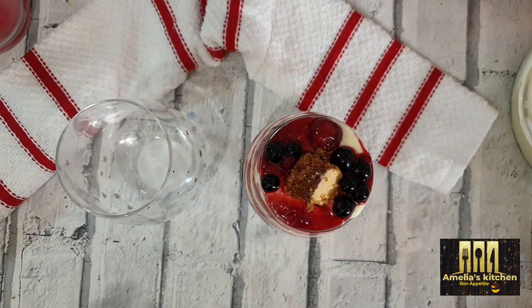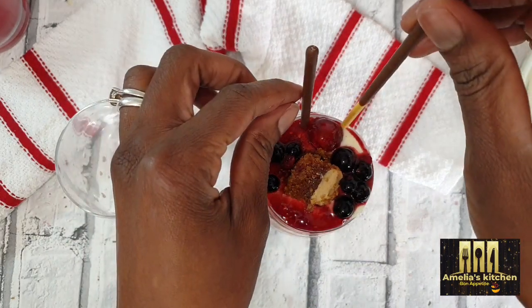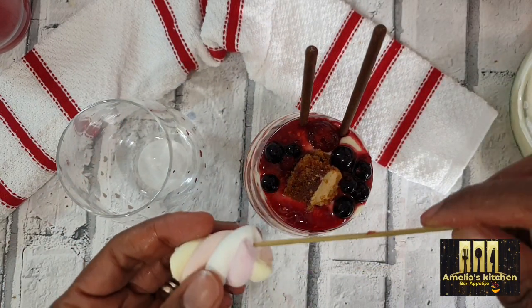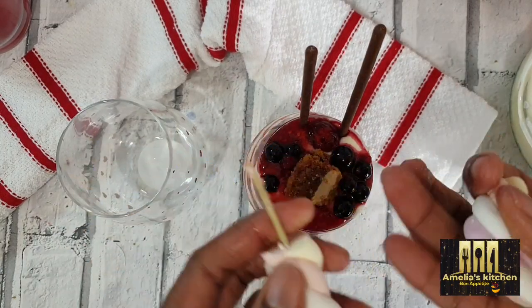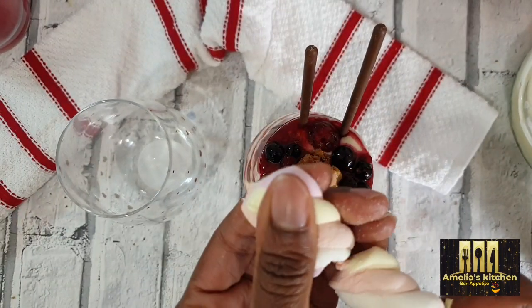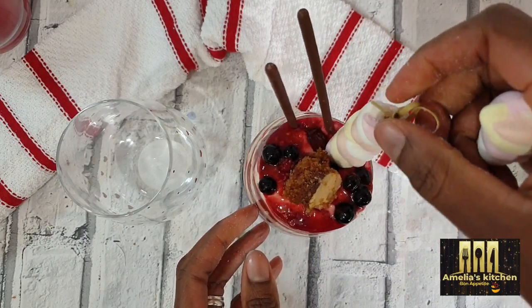For the final topping: some cherries, some berries, chocolate sticks, and I'll put some marshmallows on a skewer — that's my topping, looking very pretty. And of course I would also top with a green mint leaf for that extra touch.